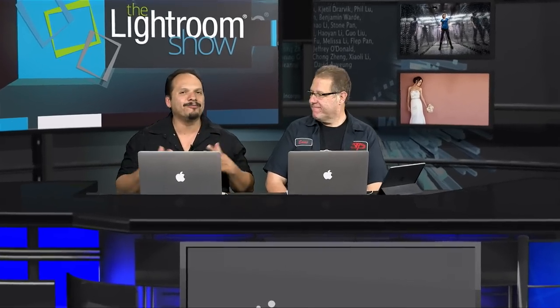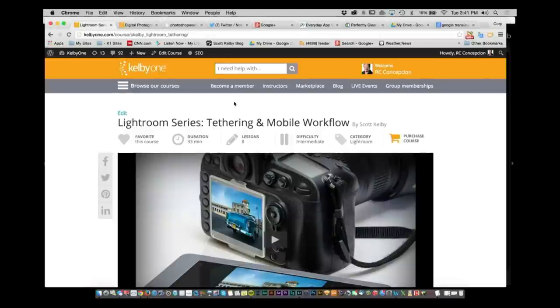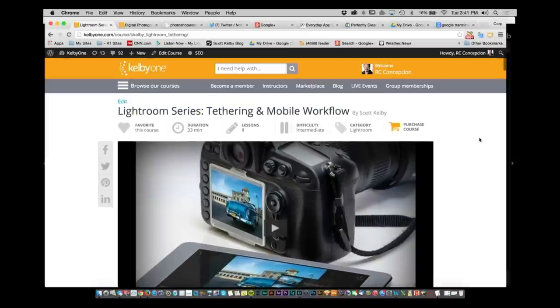Welcome back to The Lightroom Show. We have a couple of new classes over on the Kelby One site — make sure you go to kelbyone.com for the best courses 24 hours a day, 7 days a week, 365 days a year. The newest class right now is the Lightroom Series: Tethering a Mobile Workflow by Scott Kelby. If you want to see more than just 12 minutes, we have all of that covered over on Kelby One.